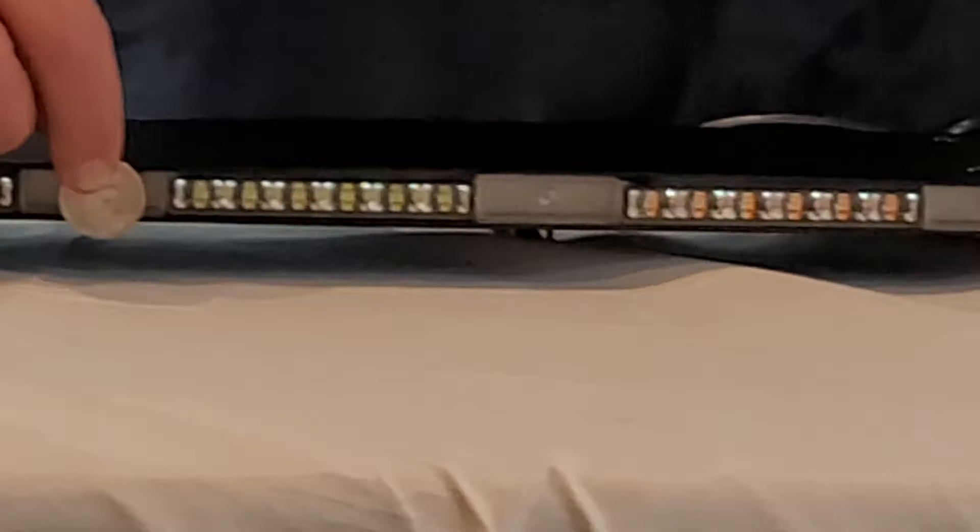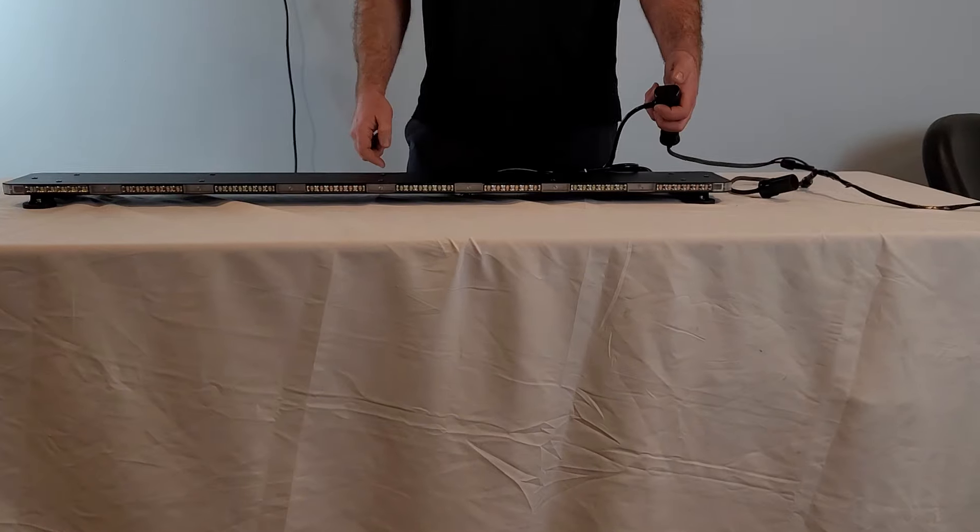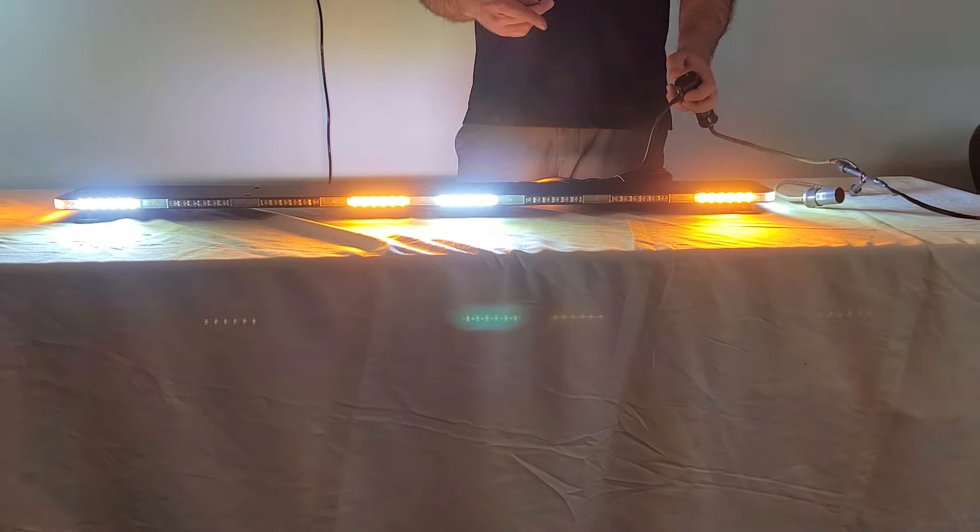Check it out: solid aluminum black housing, magnets at the bottom, cigarette lighter plug with an on/off switch and a pattern change switch. It has a steady burn flash pattern and comes in many different flash patterns.